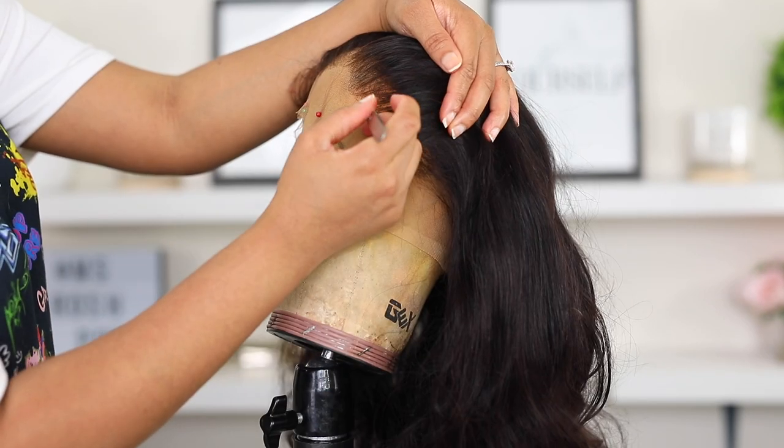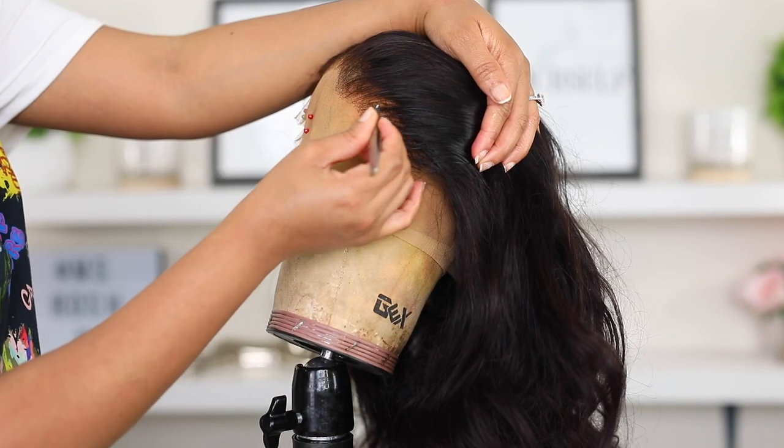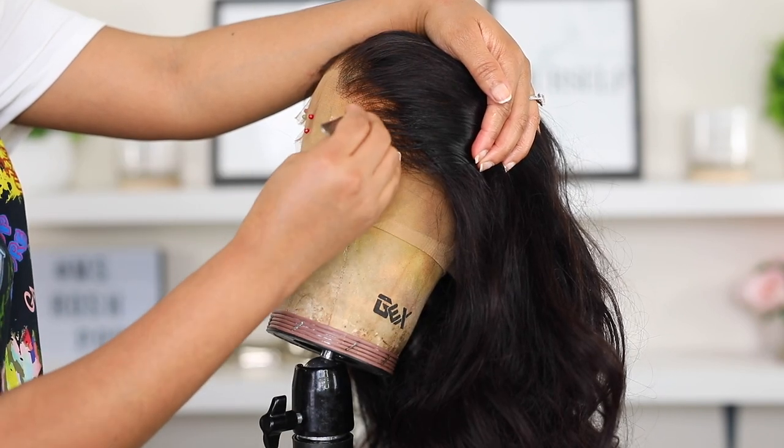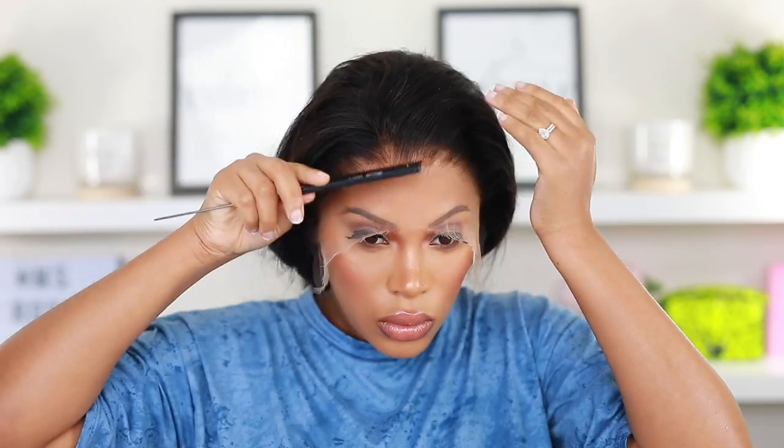I find it's a lot easier to tweeze when the hair is wet. Just take your time — you don't want to go over the same spots over and over because that could lead to bald spots, and you don't want bald spots in your wig. It didn't require a lot of tweezing, and this is how the wig looks now that I've tweezed it. She looks really good — I'm very happy with how the hairline is looking.